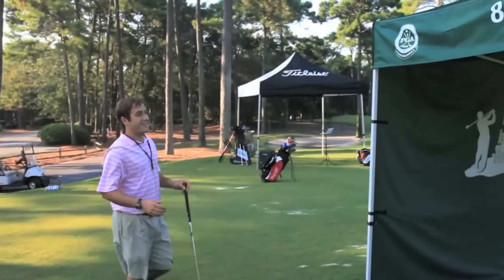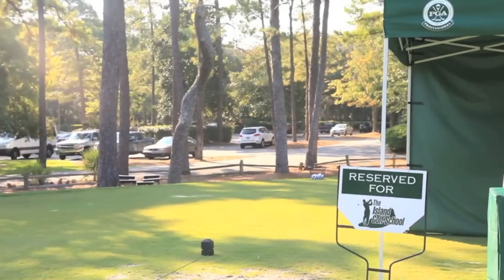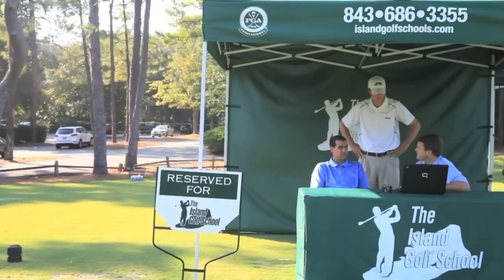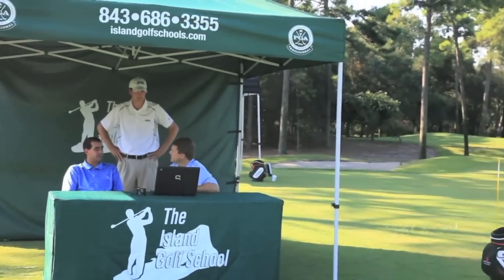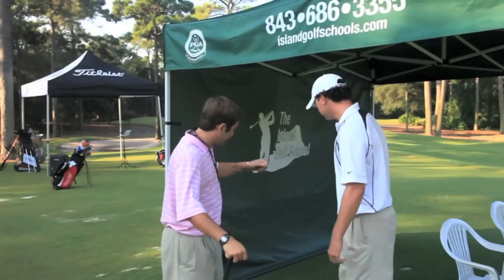Morning Stephen. Hi Chris, how are you? Very well. I've made it out to the range. This is my good friend Stephen Thompson. He's one of the local golf instructors here at the Island Golf School. It's one of the numerous PGA accredited golf schools here on the island. What do you have for me today? I've got some good tips that are going to definitely help your game. Let's head over to the hitting bay. Let's do it.